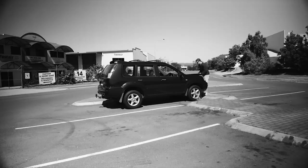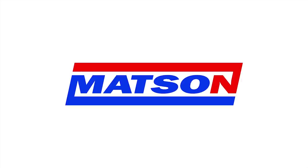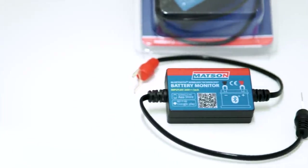A flat battery is one of the most common and frustrating breakdown scenarios that nearly all car owners will face at some point. The Mattson Bluetooth battery monitor is the easiest way to check the health of your vehicle's battery, starter and charging system.